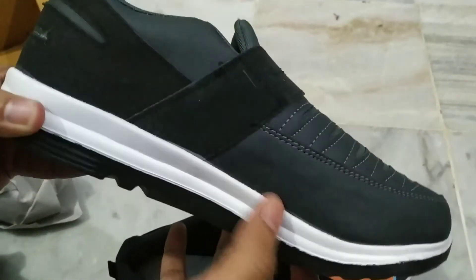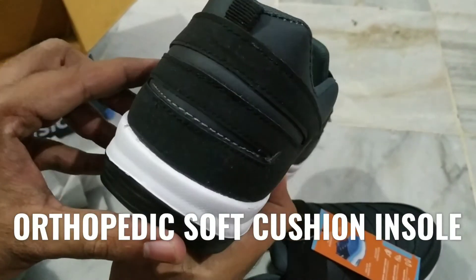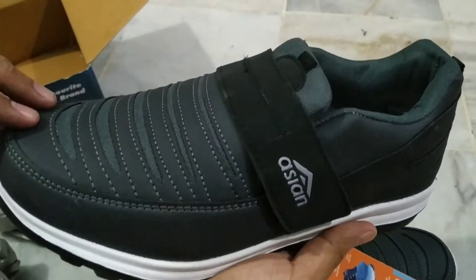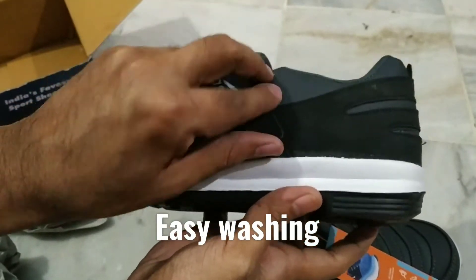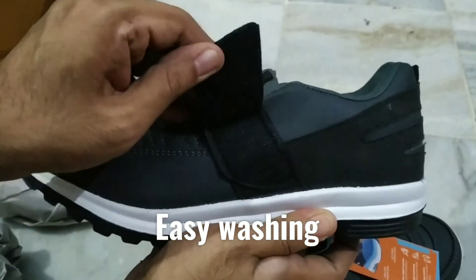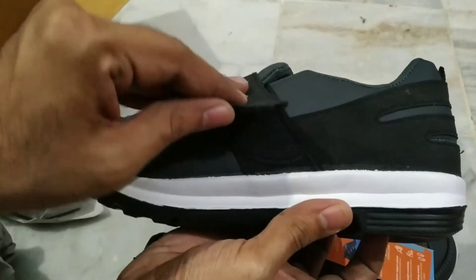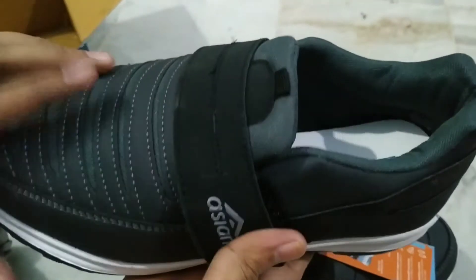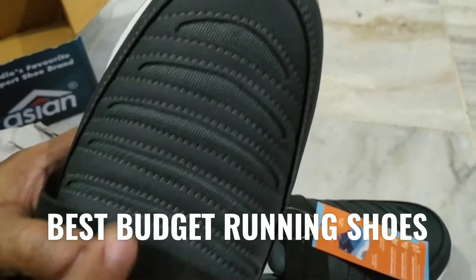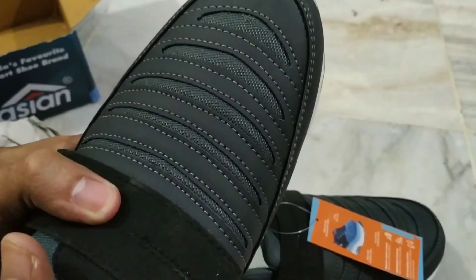They have also gone for an orthopedic soft cushion insole which provides extra comfort to your feet with a perfect grip. What I also like about these shoes is that they are quick-drying washable shoes, which makes it easy for consumers to wash and sanitize them easily. To sum up, if you are planning to buy budget running shoes and your budget is rupees thousand, you can certainly consider buying these shoes.